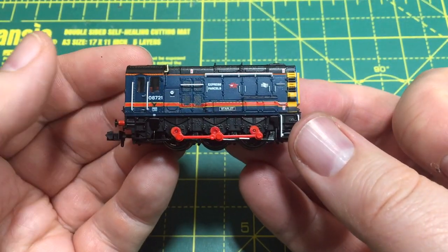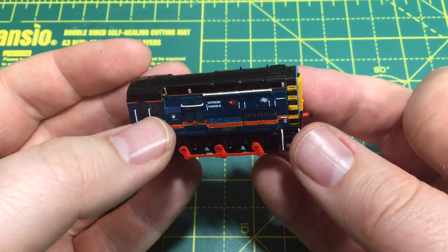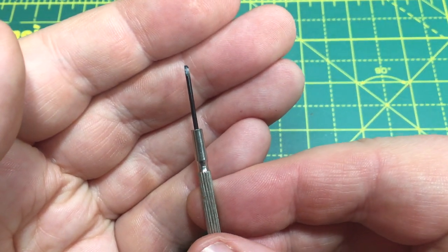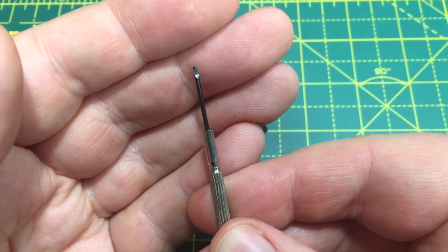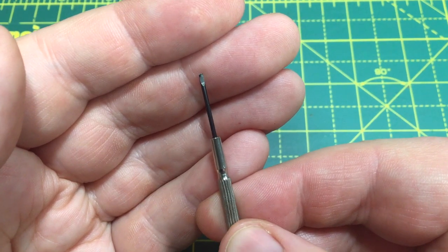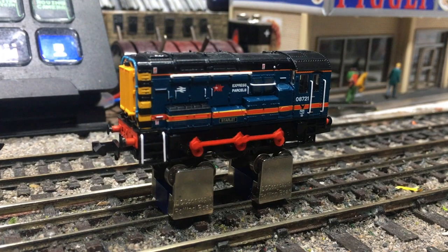And then we're all back together and the model is DCC fitted. It's really quite easy. You just need to make sure that you've got one of these quite small flathead screwdrivers. I've actually found that these seem to work better than the Phillips style because at that size they just have no strength and will distort and chew up the heads of the screws. So there you have it - a nice little easy DCC fit project.